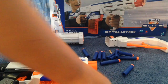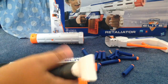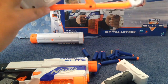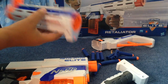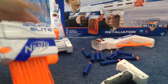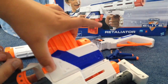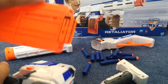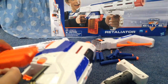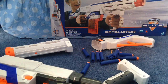It comes with the blaster, 12 Elite darts, the grip which is kind of comfortable, a small stock — I guess it would work — the barrel extension, and the blaster. To take the mag out, you prime it back, touch the little release points, and pull it right out. To load, you do the same thing — pull back — and that's how you do it.